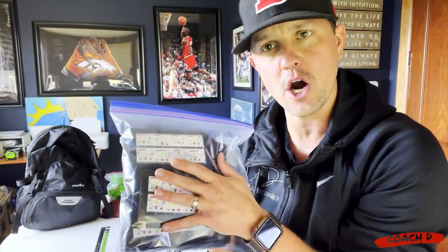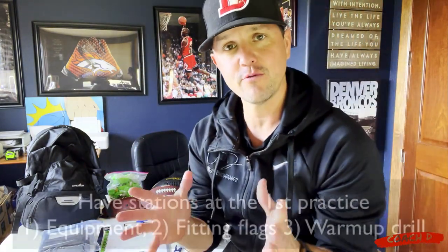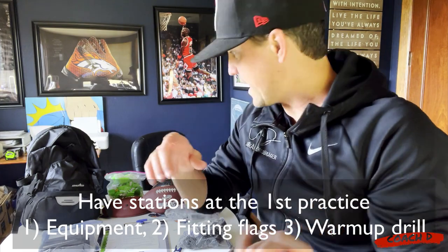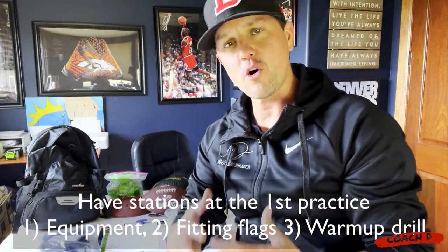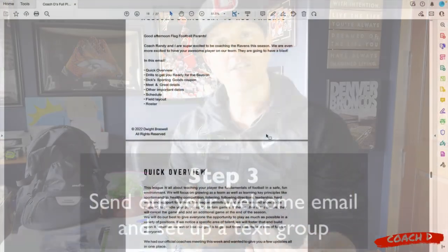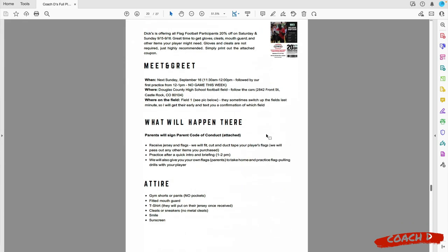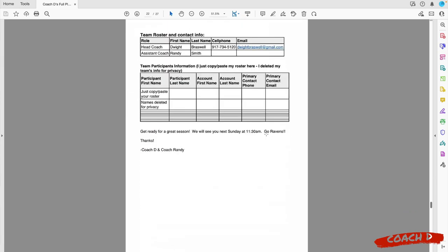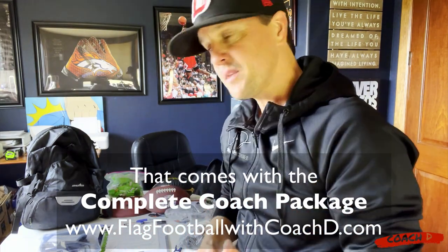On day one during the meet and greet I'm going to have a couple of stations set up. We're going to have a station for fitting their flags - you want to make sure you help them fit their flags. You also want to have a wristband station where they can get wristbands. If they need additional equipment like a mouth guard, you should have somebody on site. I also send out a welcome email - that's in the back of our full playbook within the complete coach package. It's a full description of what our focus is, when is practice, when are the games, here's the roster, and some videos so they can start preparing.